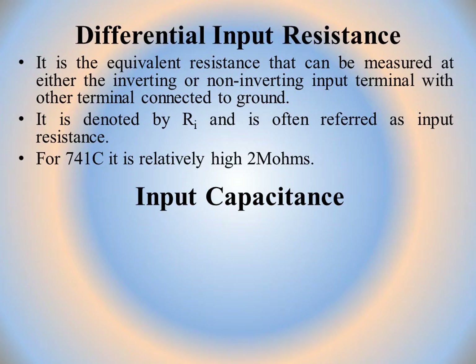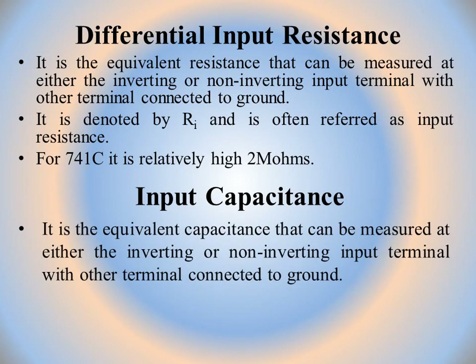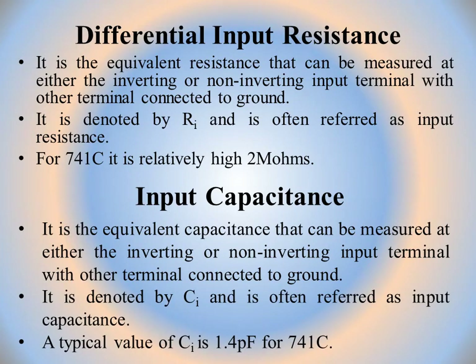The next parameter is input capacitance (CI). It is the equivalent capacitance measured at either the inverting or non-inverting input terminal with other terminals connected to ground. For IC741, its value is 1.4 picofarads.